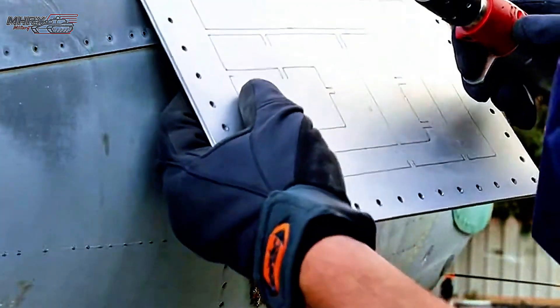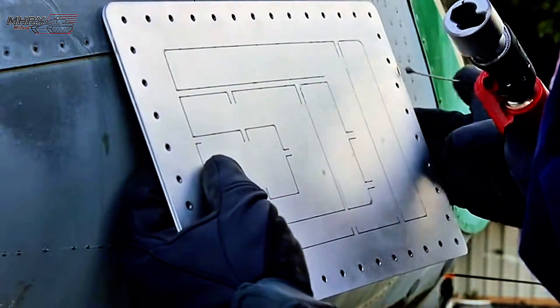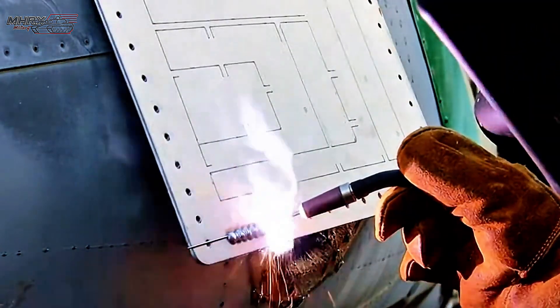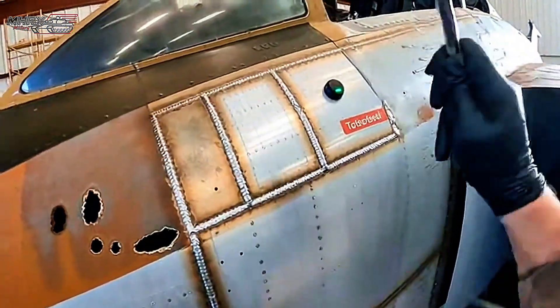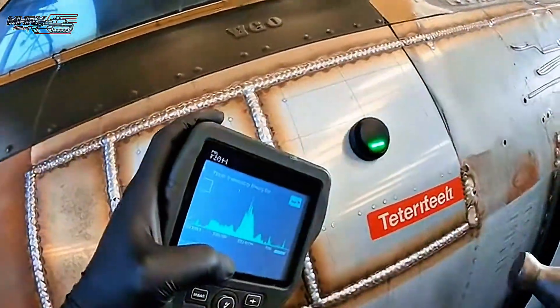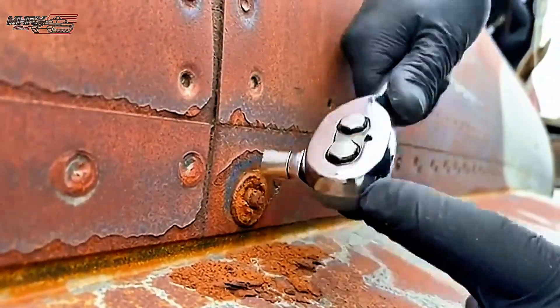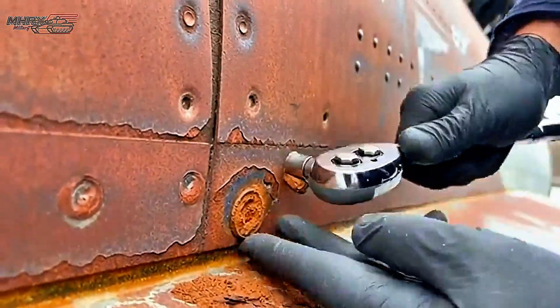Lining up good, first rivet locked. All right, let's seal it. There it goes — lots of rust in there.